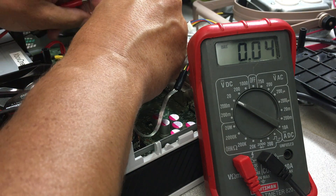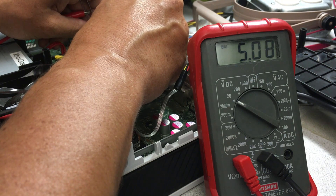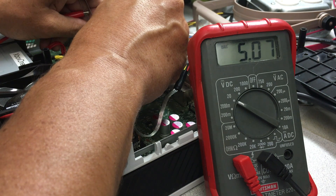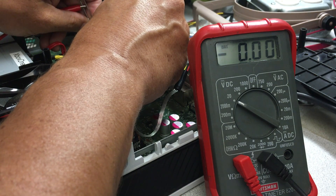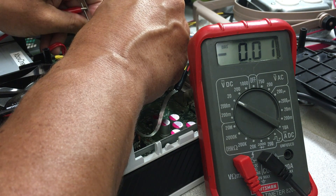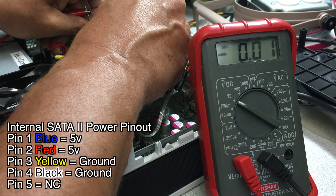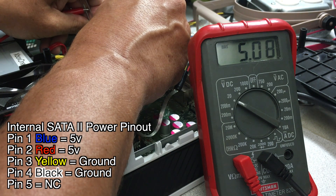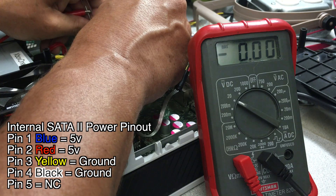First we'll check the voltage of the blue pin — it looks like the blue pin is 5 volts. The second pin, the red line, is also 5 volts. The third pin, which is yellow, is actually ground. And the fourth pin, which is black, also seems to be ground. So going through the pins again: blue — 5 volts, red — 5 volts, yellow — ground, black — ground.